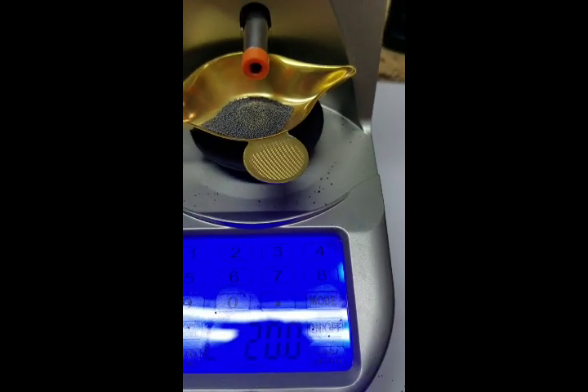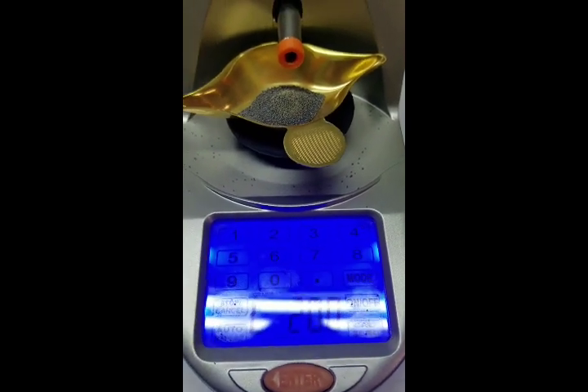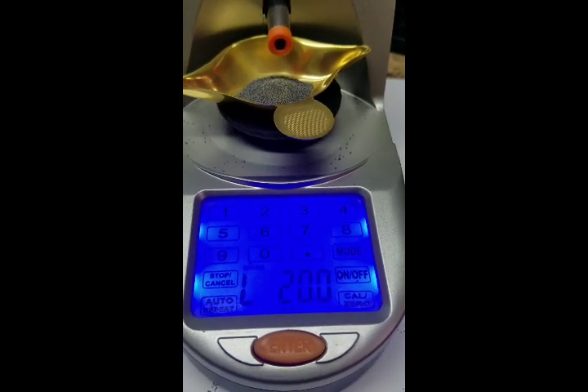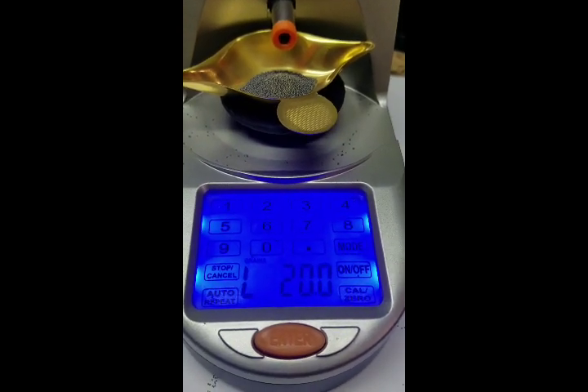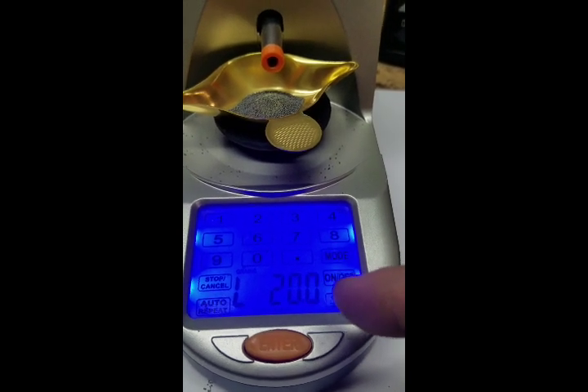You see that powder down around the bottom there. Some of those balls tend to jump out. I think the machine is a little aggressive as far as dispensing powder. And some of the things I've noticed about it is that it kind of toggles back and forth.